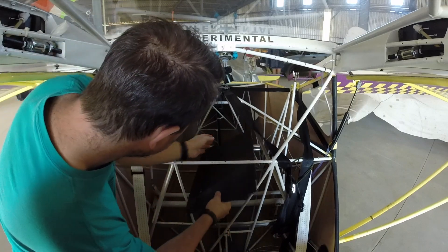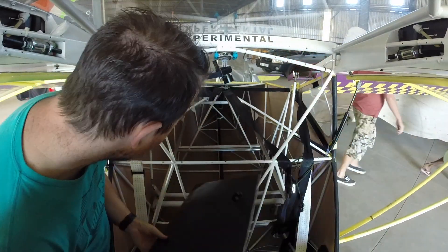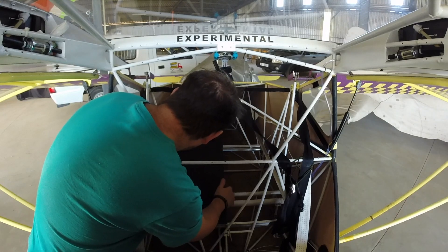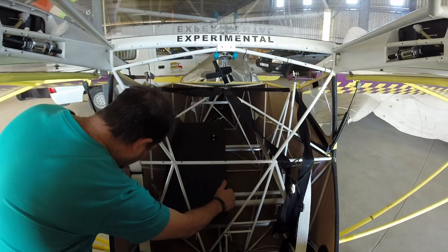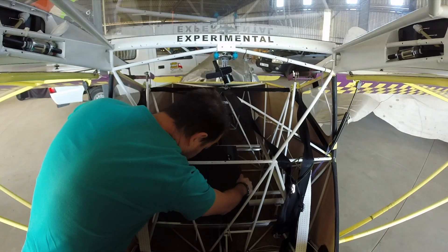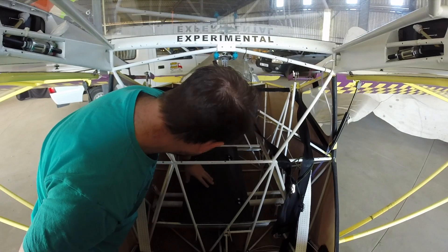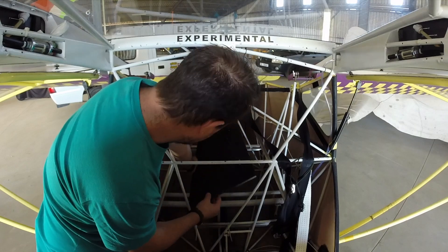So we're going to try the boards out. Anyway, let's get the frame in place properly.